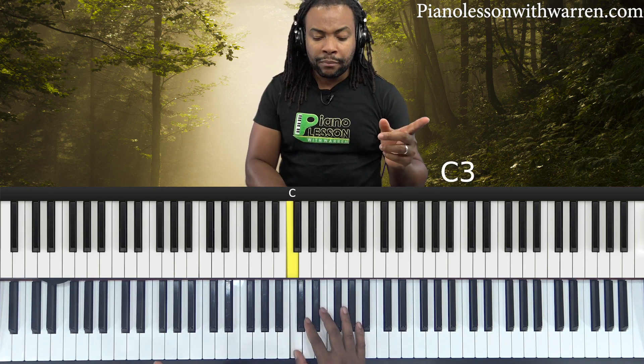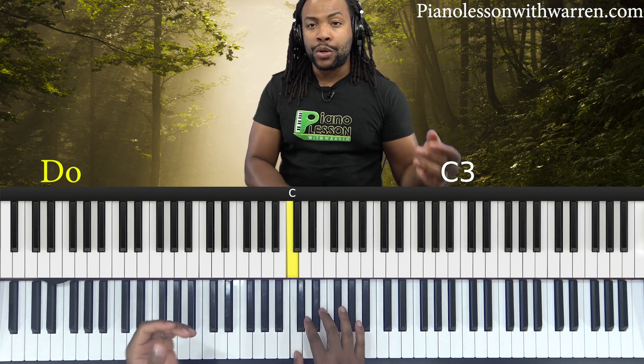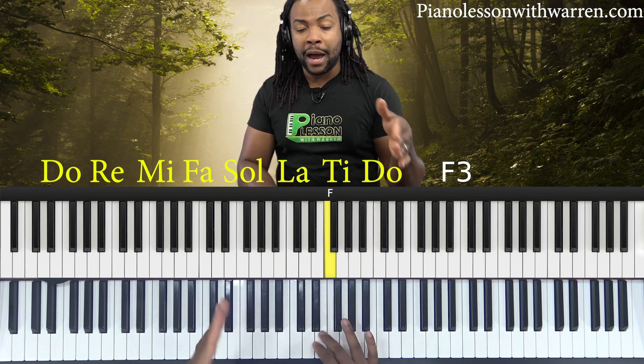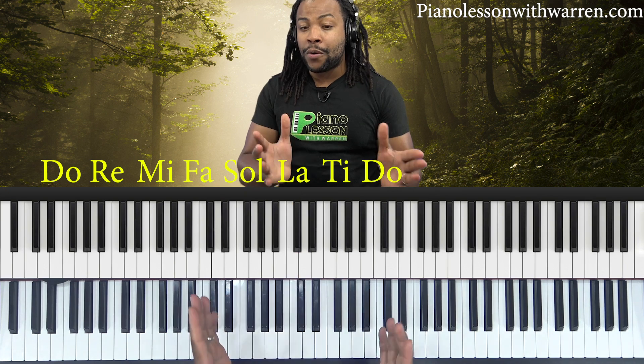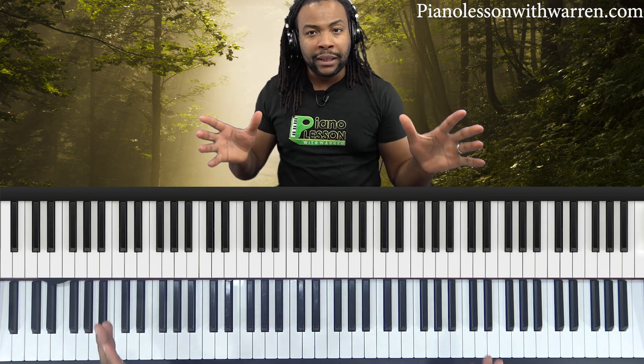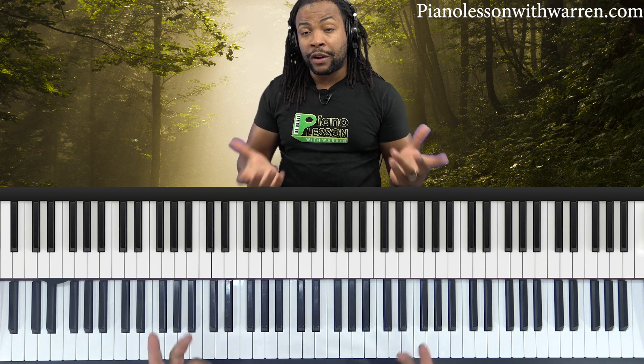The whole notion of solfeggio is to attach syllables to the different degrees of the scale to help with memorization. Instead of just doing the scales to a bunch of 'la's, every note in the scale has a specific syllable: Do, Re, Mi, Fa, Sol, La, Ti, Do — and back down: Do, Ti, La, Sol, Fa, Mi, Re, Do. Those are the solfege notes for the major key. We have solfege for the chromatic scale too, but let's focus on the major scale for now. If you can get your solfege on the major scales, you will have come a long way in beginning to associate these syllables with different pitches.